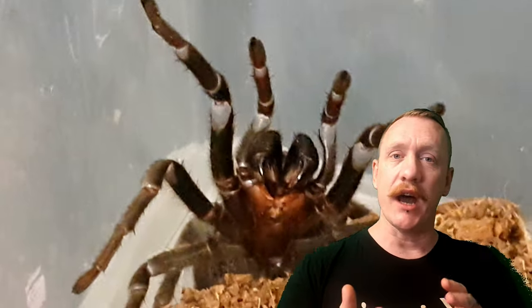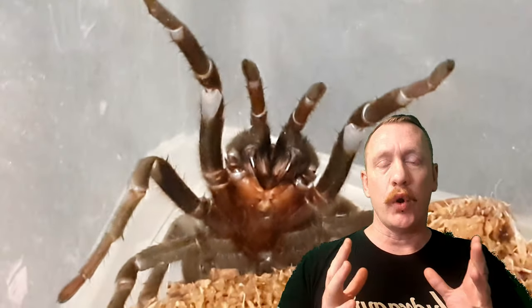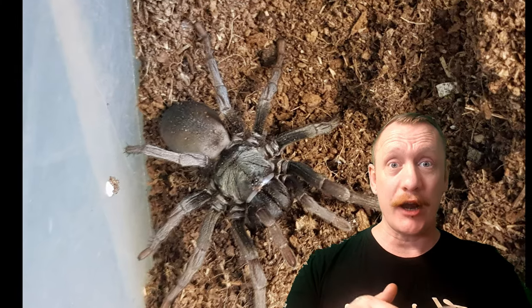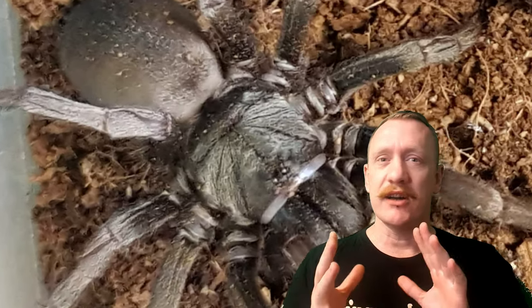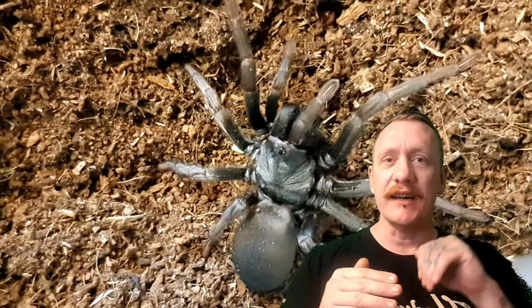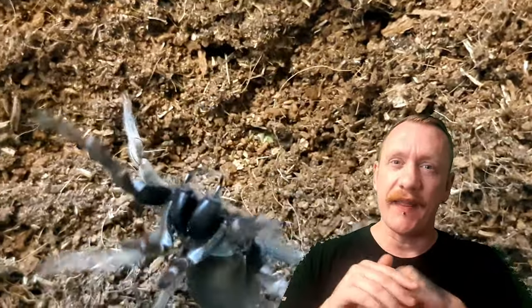These guys come from California — all over California. You'll find them in tiny little damp spots. California's temperatures are quite warm, so the damp spots are underneath logs, and they'll do shallow burrows underneath logs and slabs. You'll also find them indoors, in cellars and places like that — anywhere that's dark, damp, and where they feel safe. Any small holes, they'll get in and make their home.